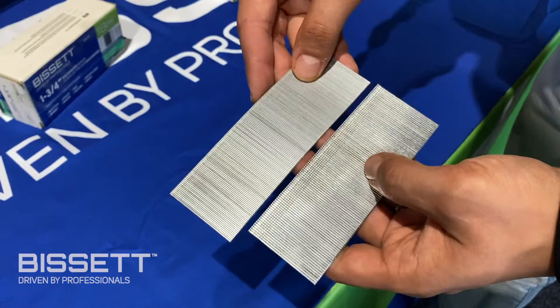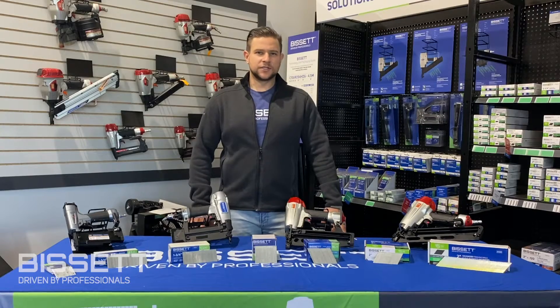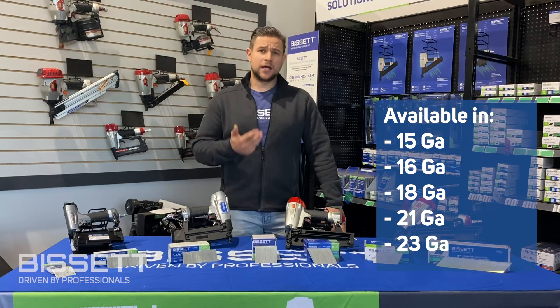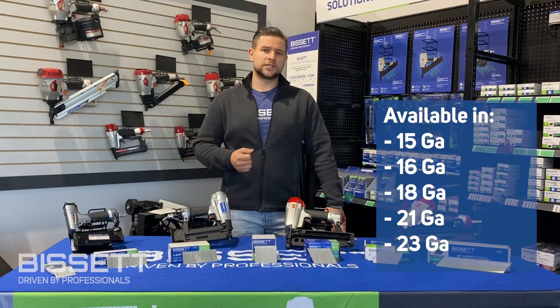The smaller the gauge, the thicker the nail. Bisset finishing fasteners are available in 15, 16, 18, 21, and 23 gauges of thickness.